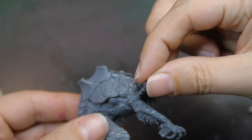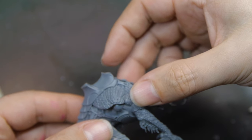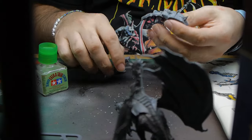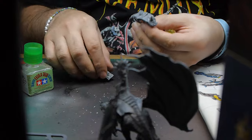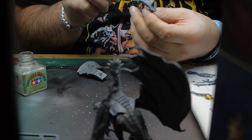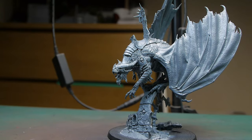The kit went together really well. I didn't have any issues with any of it. It tied up really nicely and there were very few mould lines. The only part that I actually left separate was the rider, just so that I could paint him separately to the dragon to make it that little bit easier.